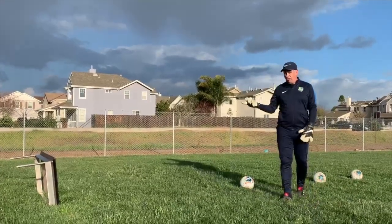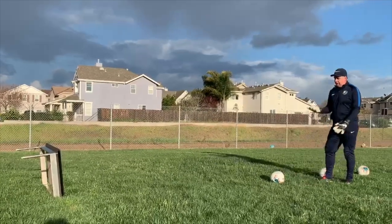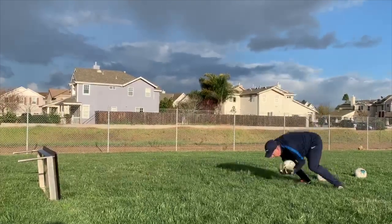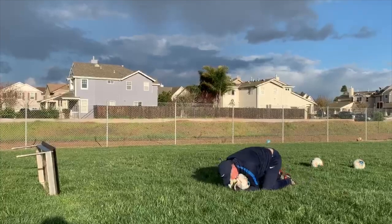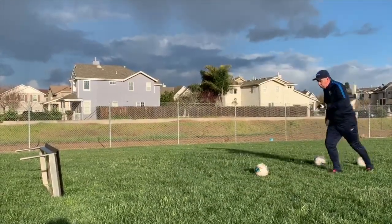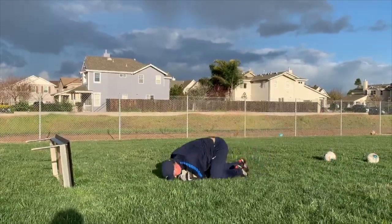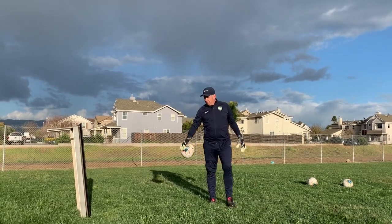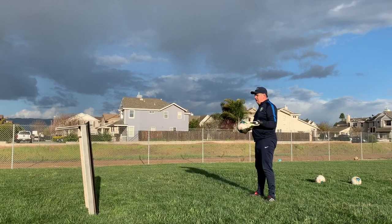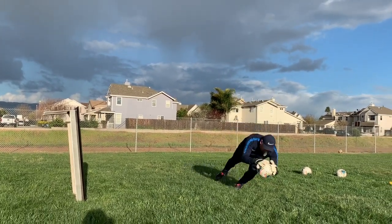I'm going to use this table that I brought with me as a rebounder, so you can do at least a shot exercise. You can kick the ball there and start working your low ball. For the second part, you can use the rebounder — I'm going to toss the ball with my hand and the ball is going to be bouncing. I recommend you use both hands to toss the ball and catch it.